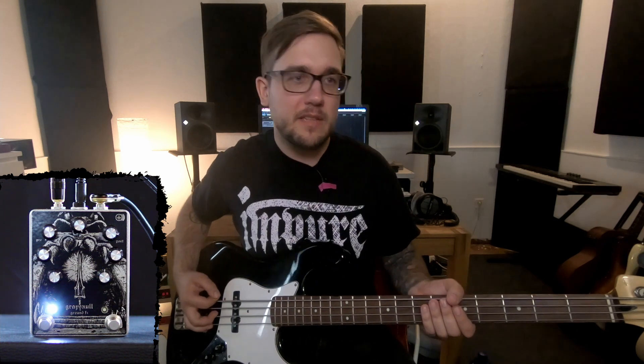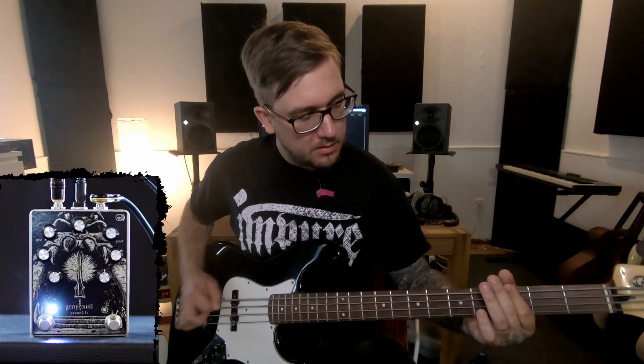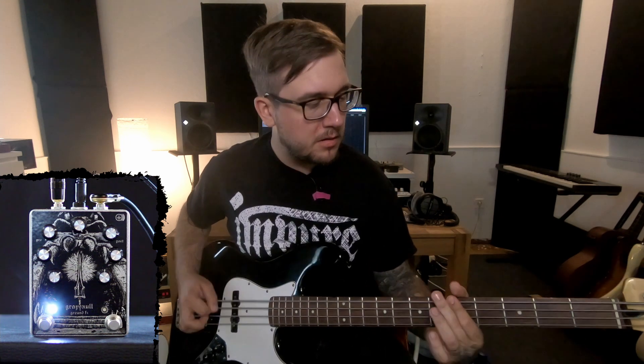All right, now let's check how it works on bass. First, without the blend engaged, it's like this. It's cool, but it's losing some impact, so let's give it some impact by blending the clean signal. And I added some gain because I love adding gain.